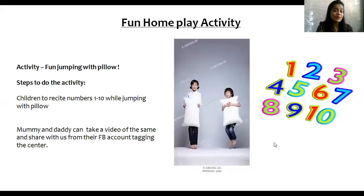Super children, wasn't that fun? Dancing and counting our numbers — yes, I'm sure you all had great fun. Now let's see another home play activity. The name of the activity is Fun Jumping with Pillow. Children are to recite numbers 1 to 10 while jumping with a pillow. Mummy and Daddy can take a video of the same and share with us from their Facebook accounts, tagging the center.